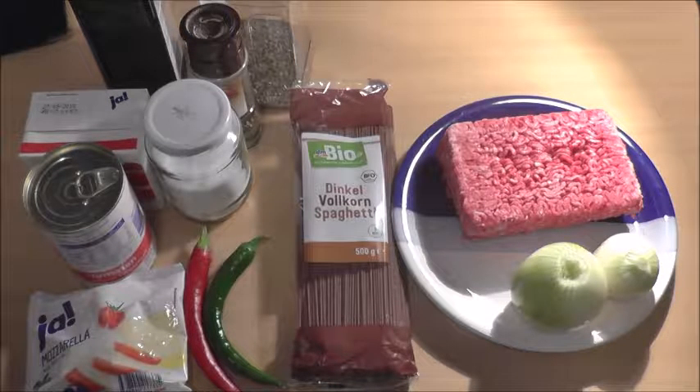What's up guys? Today we're having spaghetti bolognese.